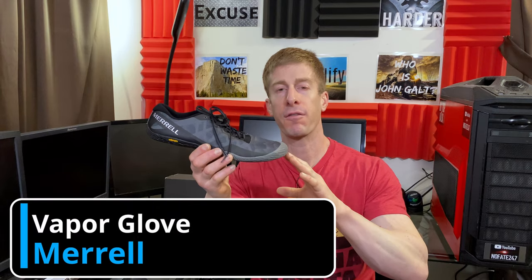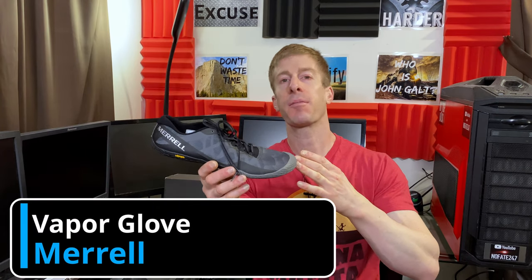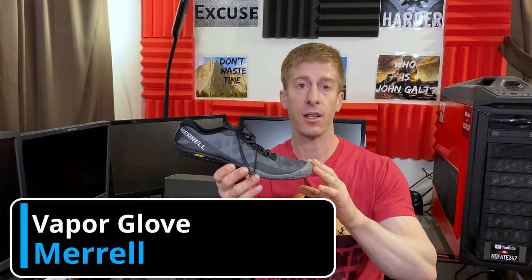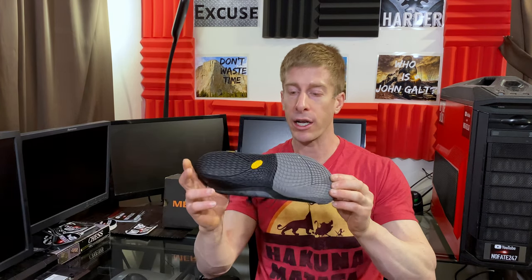The No Fade Channel checking in, and today we are reviewing the Merrell Vapor Glove 3 Barefoot Running Shoe. I have been using Merrells for well over eight years and this is actually my third iteration of the Vapor Glove Barefoot Running Shoe that I have been using for training. I thought it'd be a good time to just kind of go over it and help you decide if this might be a shoe that is right for you.